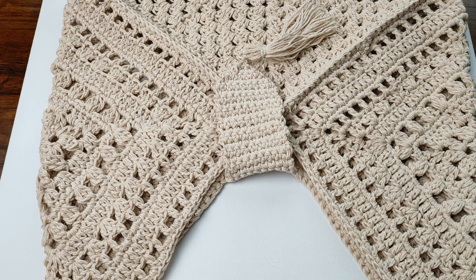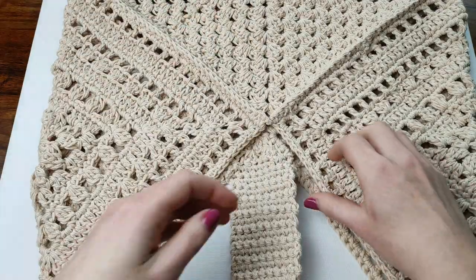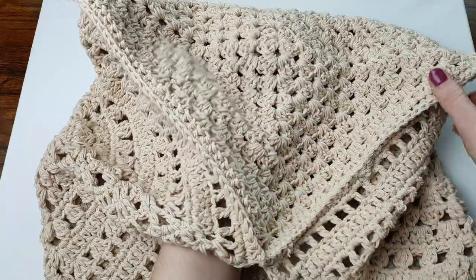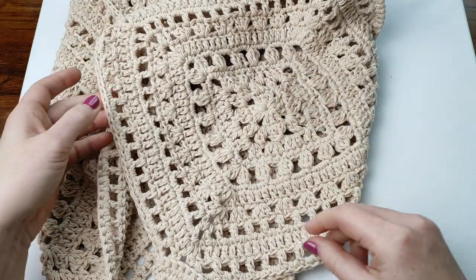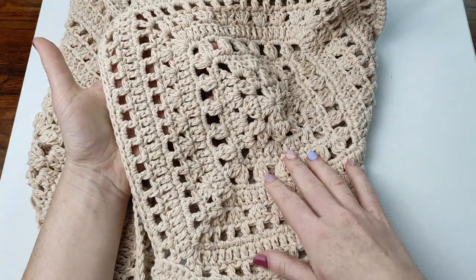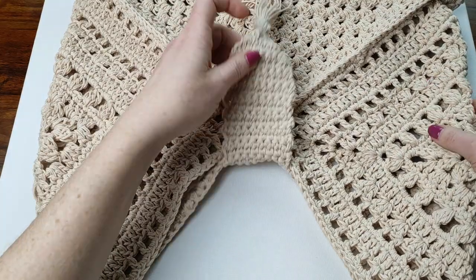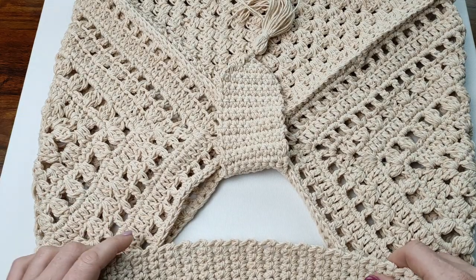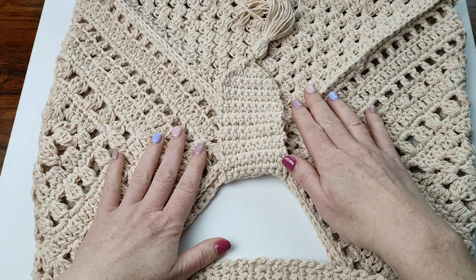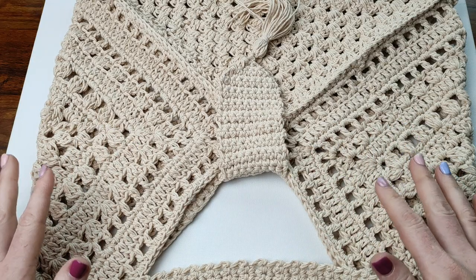Hello everyone, today I want to share with you how to make a boho style shoulder bag using granny squares. This is a classic granny square, and these two squares are a little bit fancier. If you haven't seen my tutorial on how to make these granny squares, there will be a link in the description below. In this tutorial I will not repeat it. You can use any squares for this bag — basically you can make three ordinary granny squares, three classic granny squares, or three fancy granny squares.